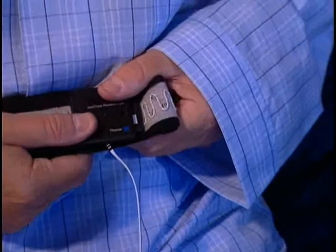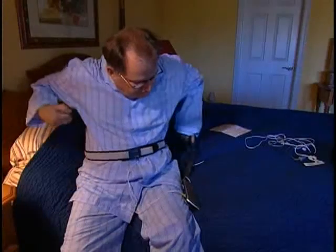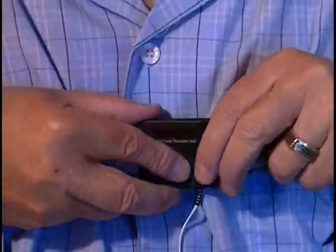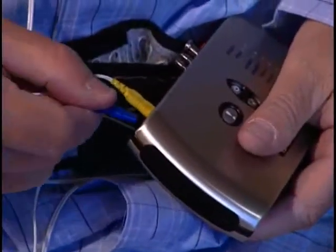The belt should be secure but not uncomfortably tight. Next, locate the blue labeled Thorax Exact Trace Effort Belt. Place the belt around your chest, above your breast area, and fasten in the same manner as the abdomen belt. The blue tip sensor plugs into the blue sensor input on the Embleta device.